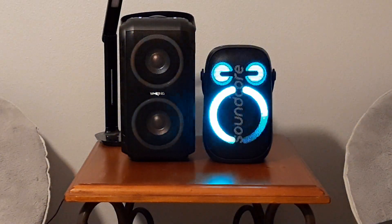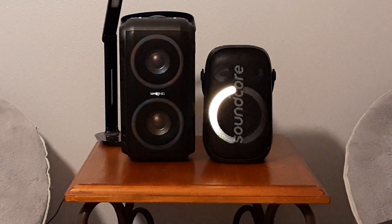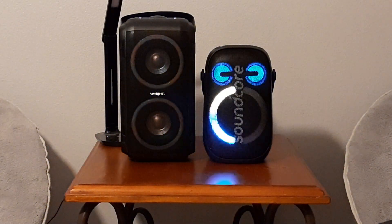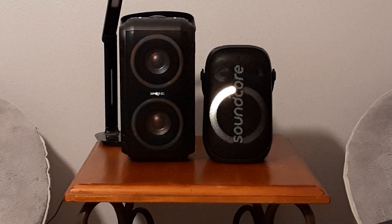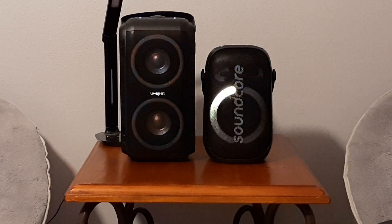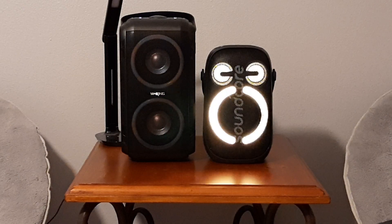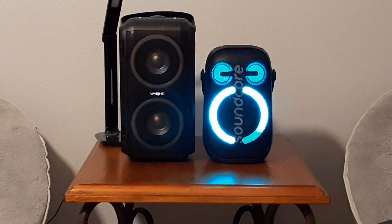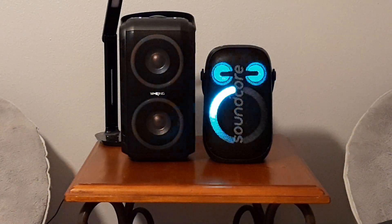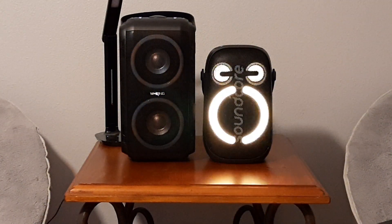So between these two, the Soundcore has a cleaner, more detailed sound. When you get higher in volume on EQ1 on the WKing, it starts to get a little messy sounding. If you put the WKing in EQ2 mode where it gets brighter, you lose a little bass, but it's louder than the Soundcore. The WKing does retain its bass better as you get up to max volume — the Neo 2 starts scaling back the bass around 80% and into 100%. So if you want the loudest speaker, the WKing is the better option; if you want the better-sounding speaker, the Soundcore Neo 2 is the better option. There's about a $30 to $40 price difference between them.